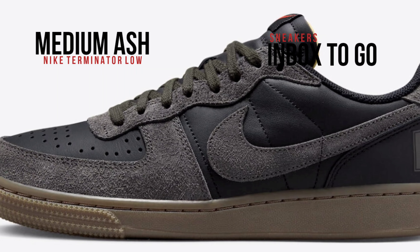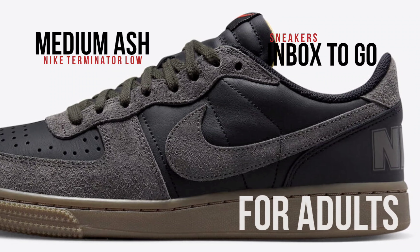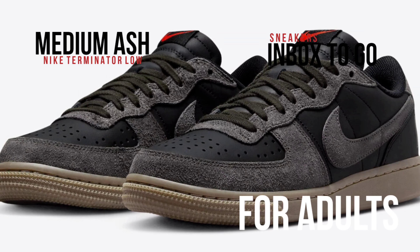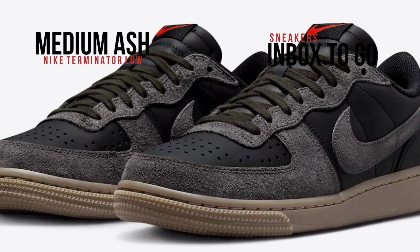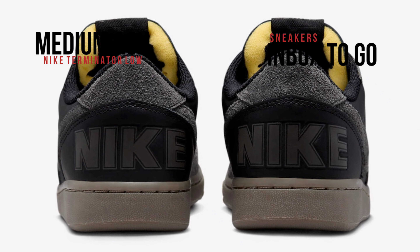The inside lining, tongues, and laces are all embellished with a modern design in a sleek black hue, while the heels proudly sport the recognizable Nike marking. The cushioned tongue labels add a splash of color with their eye-catching red swooshes. A robust gum dark brown rubber sole is included on the shoe to ensure endurance and add a finishing touch.